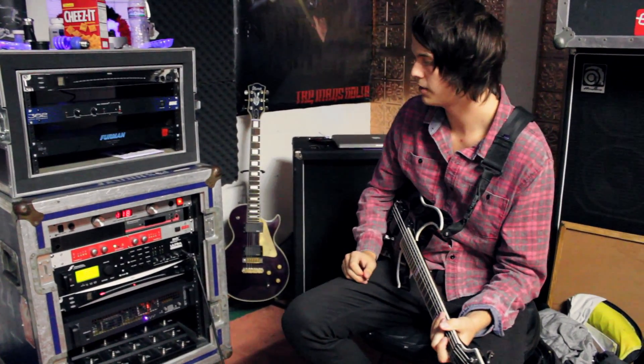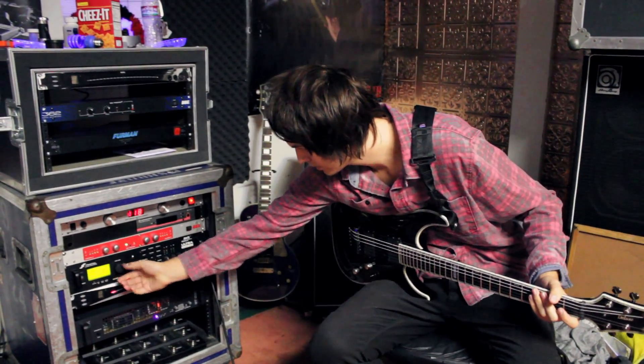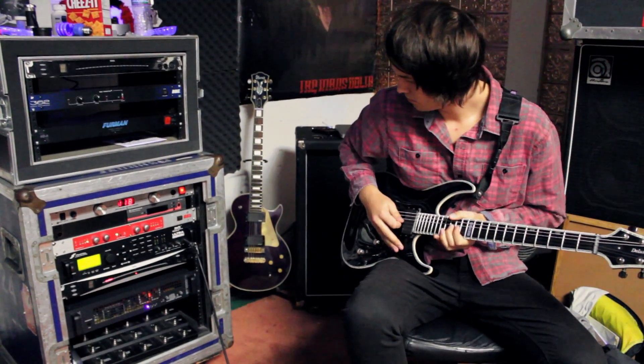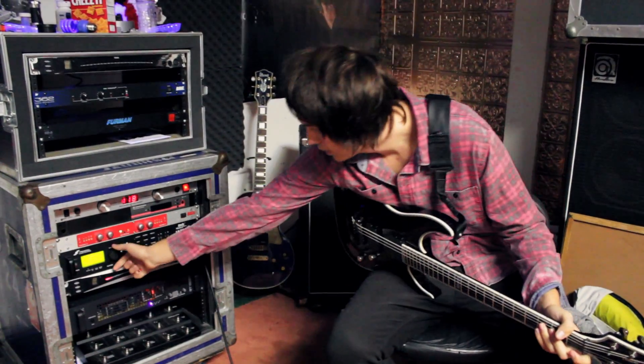It's got plenty of power and oomph for dirty channels and stuff — it sounds really awesome. Lead channel sounds awesome too.